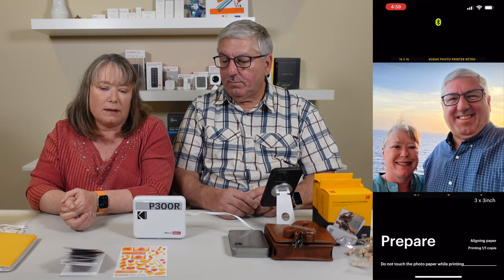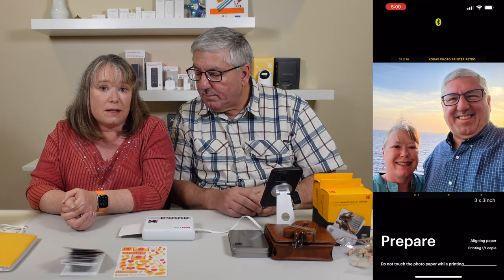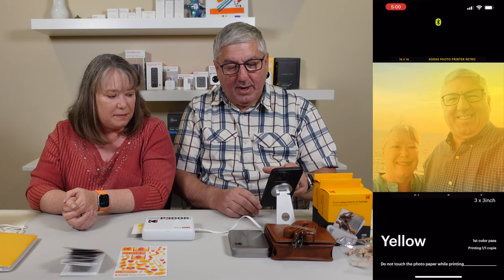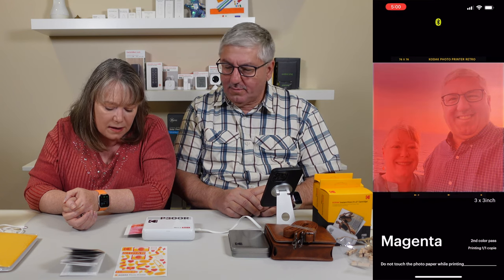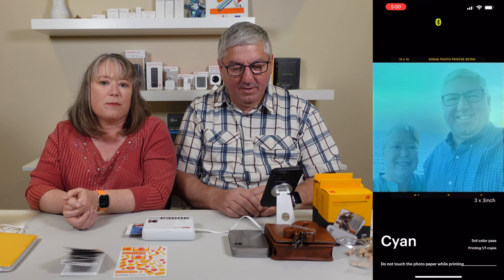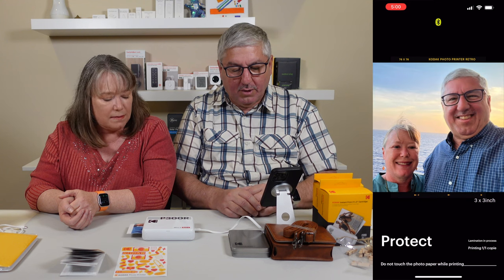This uses dye sublimation printing, which is really high quality. It's actually going to make four passes before it comes out — that's why they don't want you to touch it. These prints, after they come out, are going to last for a long time — it actually says they'll last for up to 100 years. If you watch it on the app, you can see the different layers: it's doing yellow, now magenta. It tells you everywhere it's going, and now it's putting protection on it.